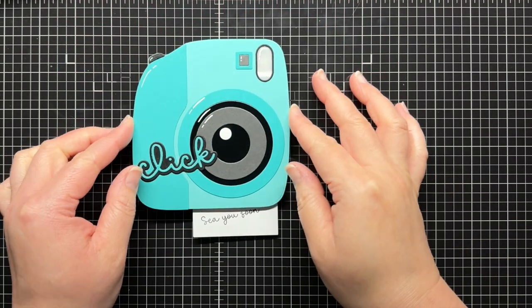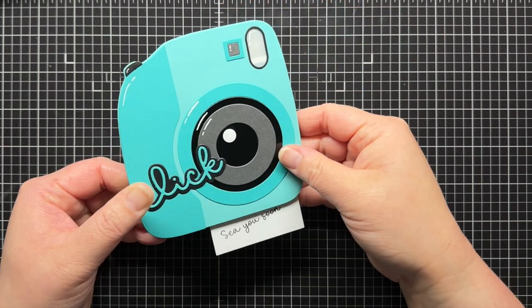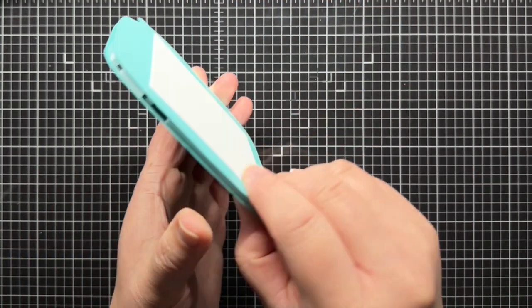When you push on the click sentiment, you'll see the white light blink in the flash. There's space on the back of the card for your message, and you can pull the tab to reveal the photo.